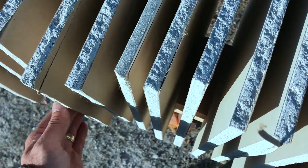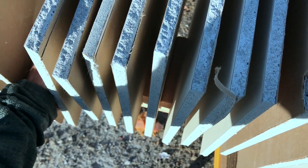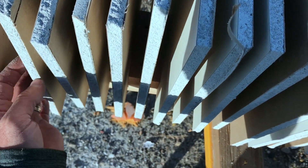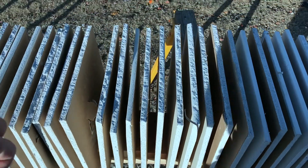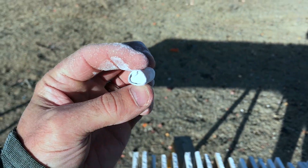The bullet finally stopped right here — that is where it stopped. Oh my goodness, I just saw the bullet fall out. It's still hot!